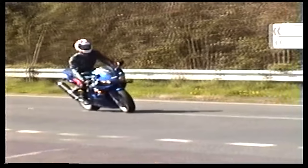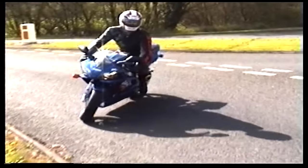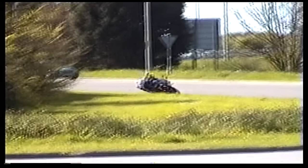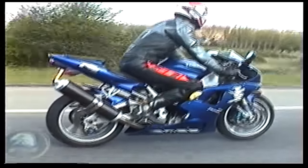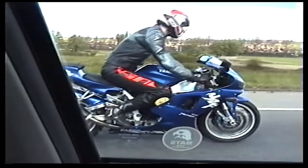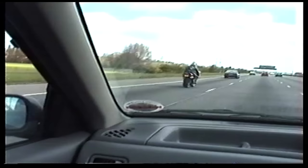In 1998, Yamaha unleashed a game changer onto the motorcycle world — the Yamaha R1. This revolutionary machine was not just a bike; it was a statement of engineering excellence and performance. With a liquid-cooled 998cc inline-four engine producing a staggering 150 horsepower, the R1 set a new benchmark for sports bike performance. Its lightweight and compact design allowed for incredible agility and handling, making it a force to be reckoned with on both the streets and the track. The Yamaha R1 didn't just push boundaries — it shattered them. Even today, its legacy lives on, inspiring a new generation of riders to chase the thrill of the open road.